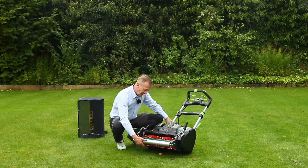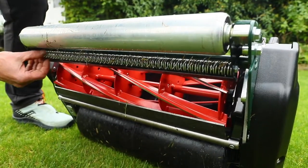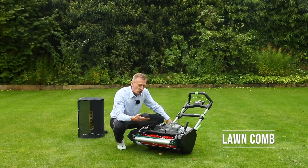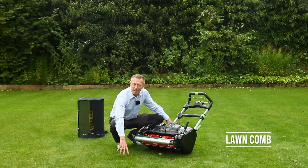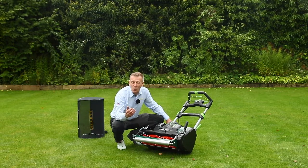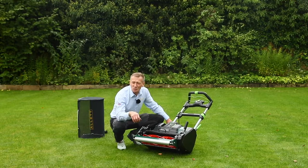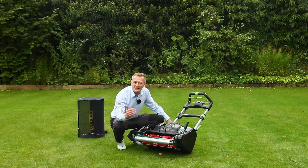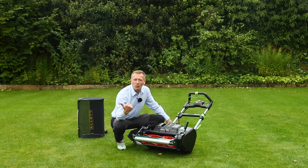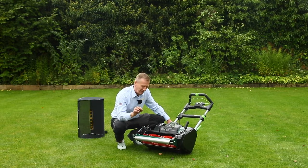Behind the scraper is the lawn comb, a feature that many Allett customers really enjoy. The lawn comb rakes through the grass as you mow — you can independently set the depth at which it rakes. This lines up all the grass, giving two advantages: a nicer, cleaner cut as the grass is presented to the bottom blade more neatly, and improved striping because the plants are all lined up so they roll directly away from or towards you, helping the stripe last longer.